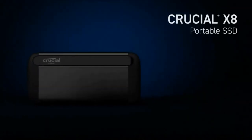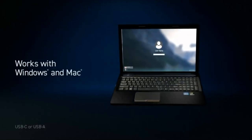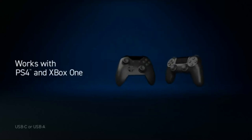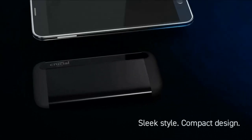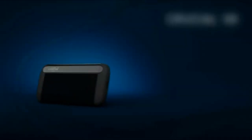Crucial X8 Portable SSD. Incredible performance with read speeds up to 1,050 MB/s. Works with Windows, Mac, iPad Pro, Chromebook, Android, Linux, PS4, and Xbox One. With USB-C 3.1 Gen 2 and USB-A connectors. Beautiful and durable design featuring an anodized aluminum unibody core. Drop-proof up to 7.5 feet. Extreme temperature, shock, and vibration proof.